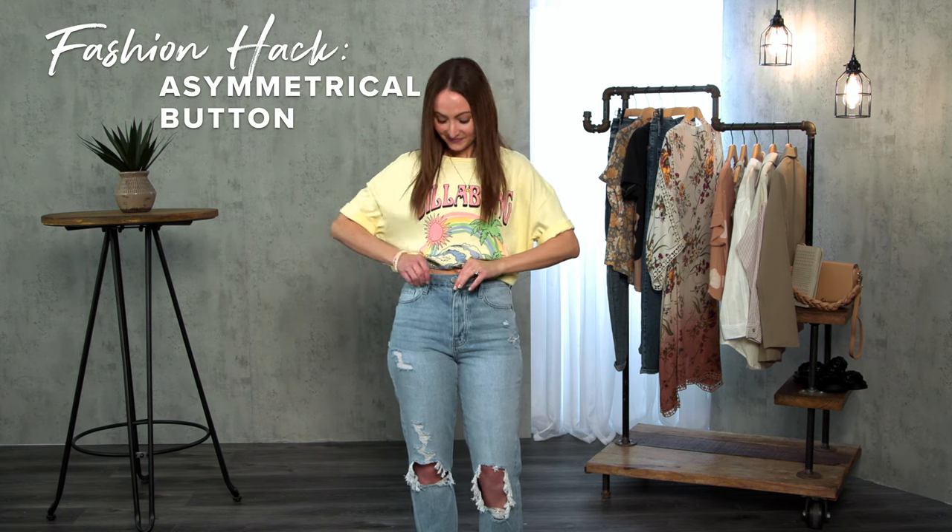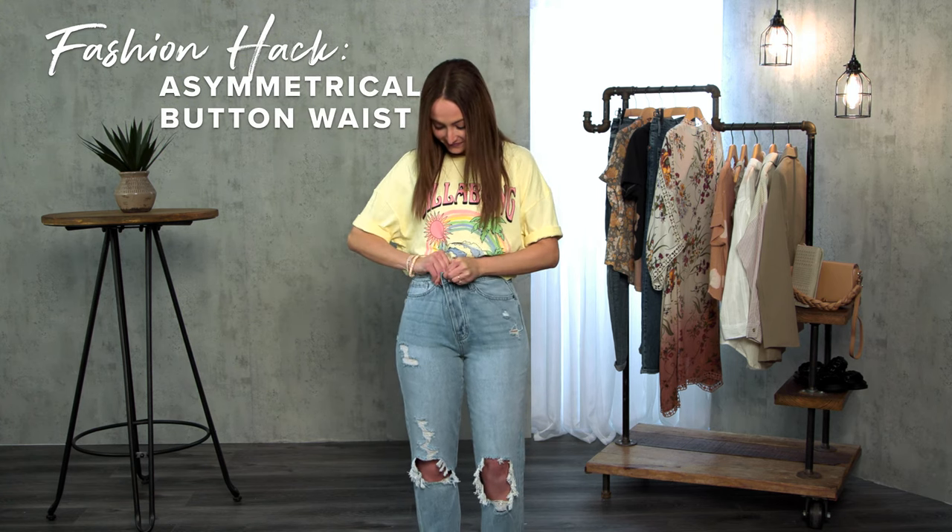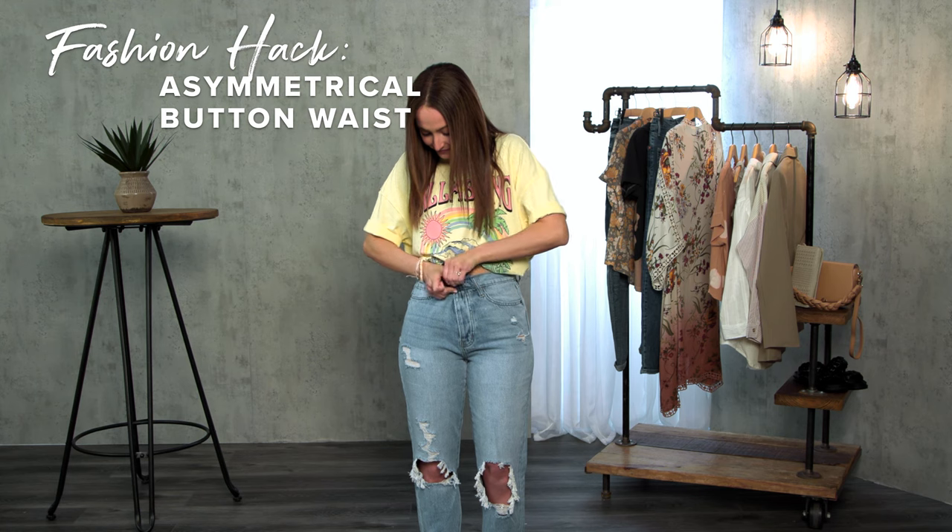Do you have a pair of jeans too big or gap in the back? Or maybe you just want to try the asymmetrical trend? Try this trick.